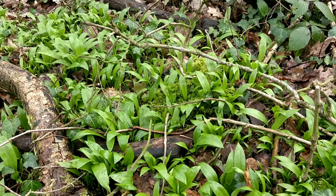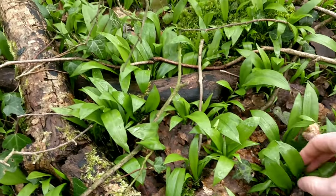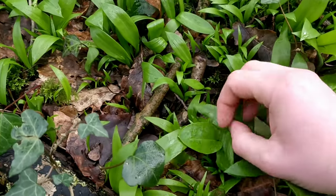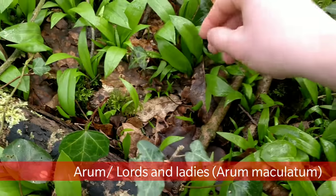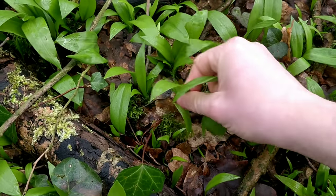You also want to be quite careful when you're picking wild garlic, because this might all look like wild garlic here, but if you just grab big handfuls of it you could quite easily include something else. That one there is a young arum lily, and that's an older one there. So just make sure you're picking out each leaf individually, just to be safe.